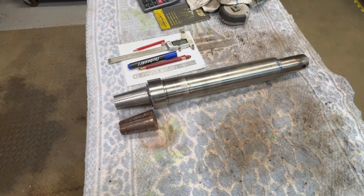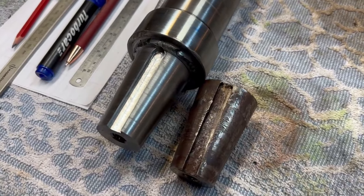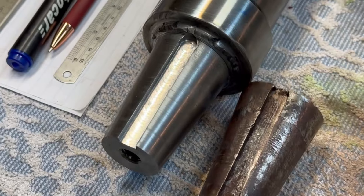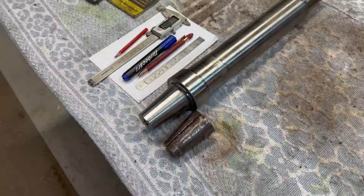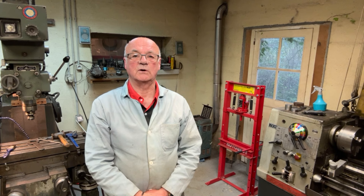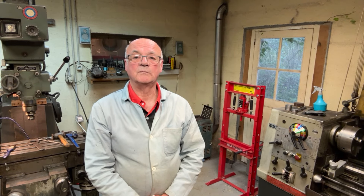Well there we are, another little job completed. The welding is not brilliant, but it doesn't really need to be — it should be okay as long as it locks down on the taper. There's another little job completed. A nice little job actually in the end — I quite enjoyed doing it. A bit challenging, but I had to put a lot of thought into it. I hope you enjoyed it too. Don't forget to like and share, and subscribe if you haven't already done so. Thanks very much for watching — I'll see you in the next video.